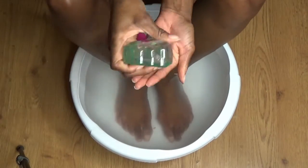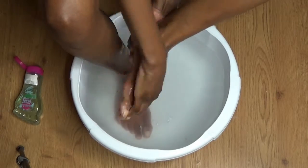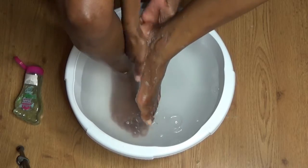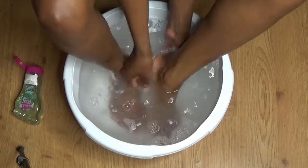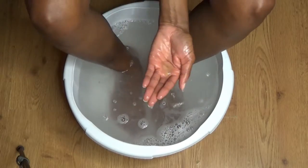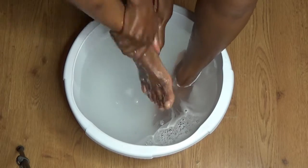Next I go in with this wash. These are feet products that I got from my local pharmacy, and I'll leave all the details down below if you care to search for them online. You always start off by giving your feet a good wash.